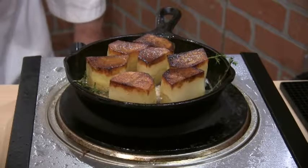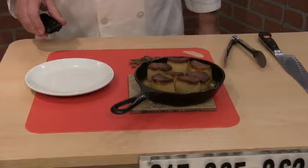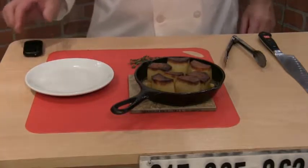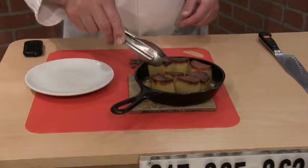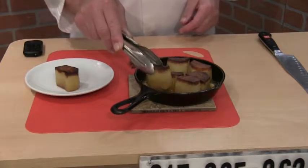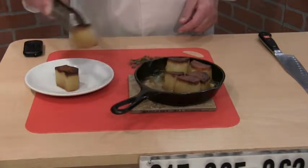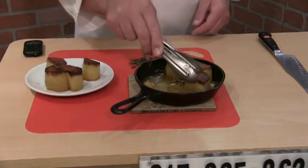Okay folks, I browned the bottoms of the potatoes and now I'm doing the other end. I put the garlic in, the thyme, and I'm about ready to add the chicken broth and put it in the oven. That'll take about 15 to 20 minutes, so please come back and take a look.